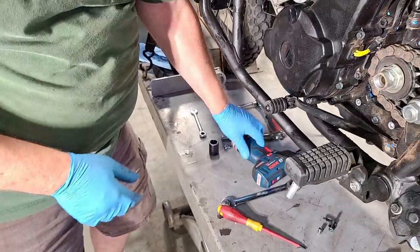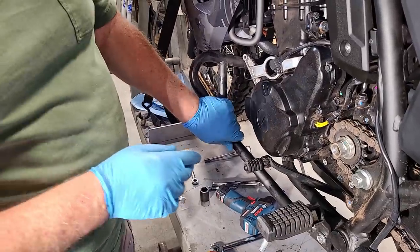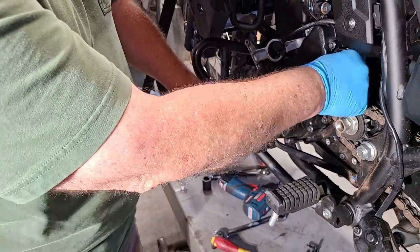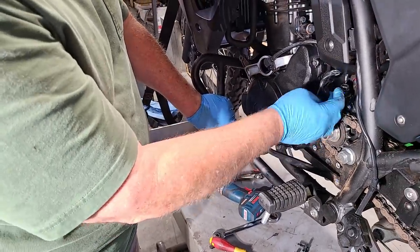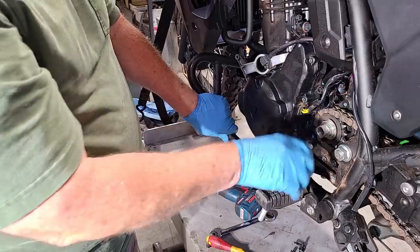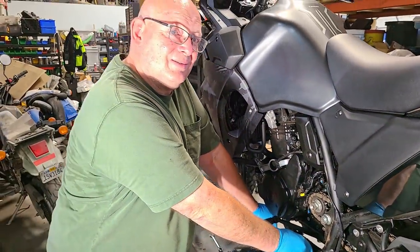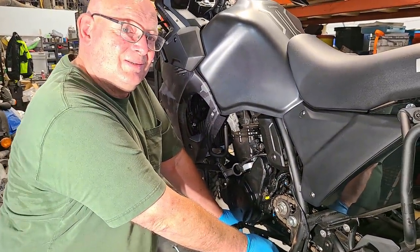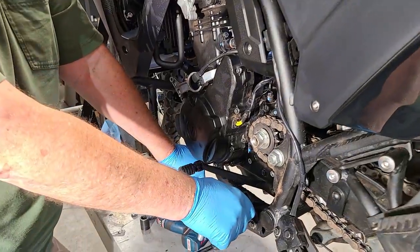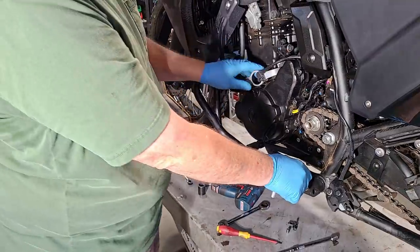Mark Bacherich was the first guy to show up with a driver and do this at our tech days in the early 2000s. We've been doing doohickeys since the Gen 1 bikes — we've been at it for a while. I never thought we'd be here with a fuel-injected KLR doing this. Kawasaki did a really good job with this bike keeping the price where it is and making improvements.